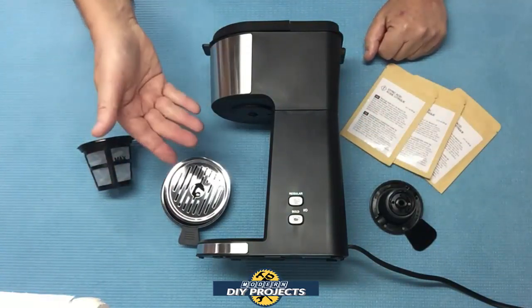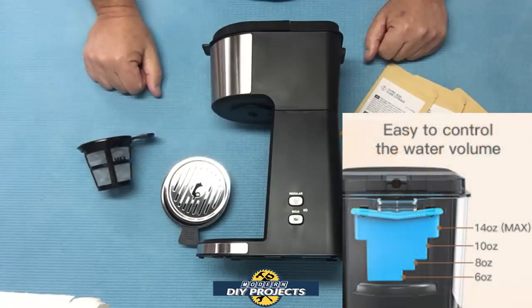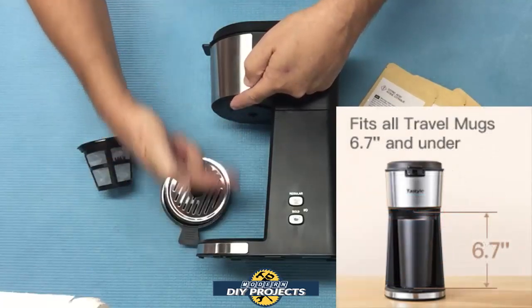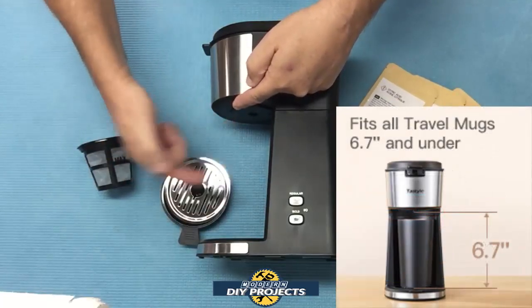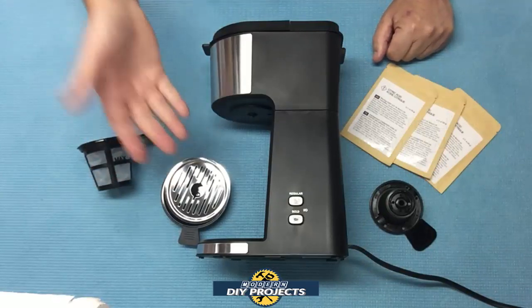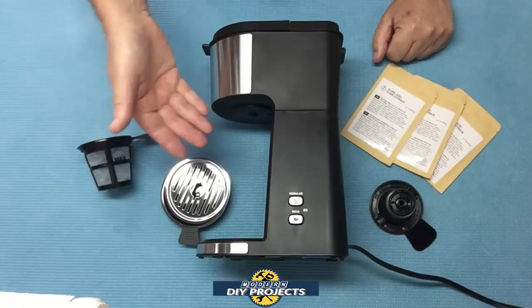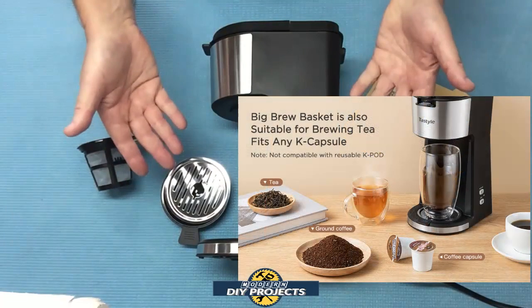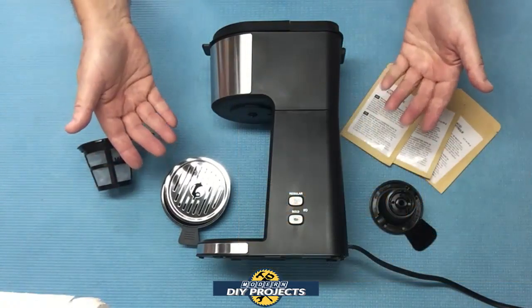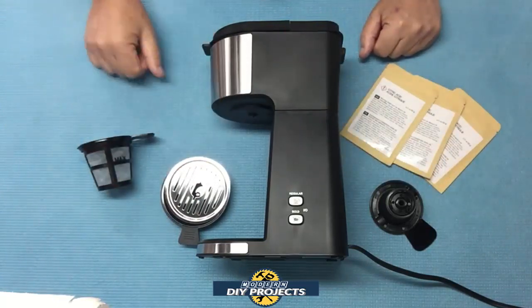This machine can make up to a maximum of 14 ounces of coffee, which is big enough for most travel mugs, including the largest ones. It's a two-in-one coffee maker that works with K-pods, regular ground coffee, and also tea. Even though they call it a two-in-one, I think they should call it a three-in-one, because you can do three different things in one machine.